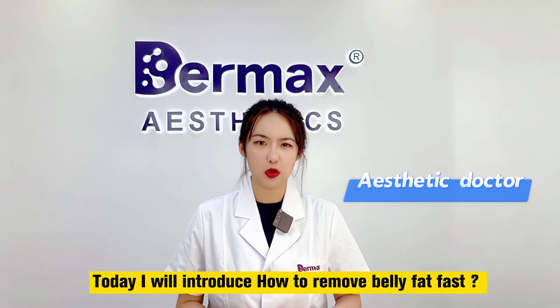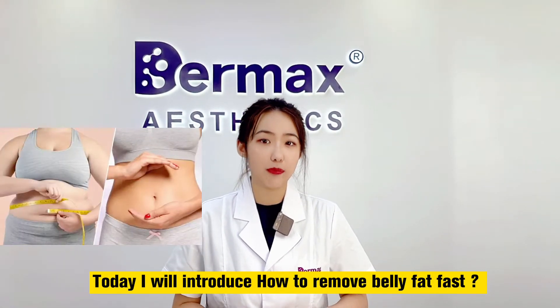Hello everyone, I'm Judy. Today I will introduce to you how to remove belly fat fast.